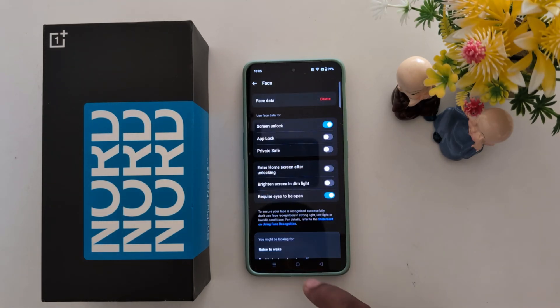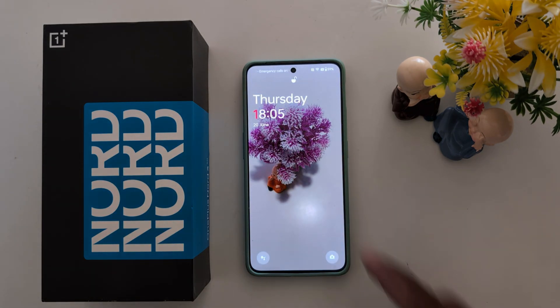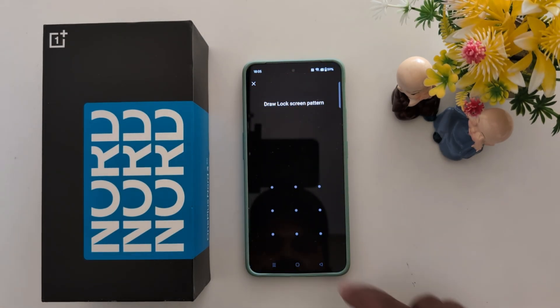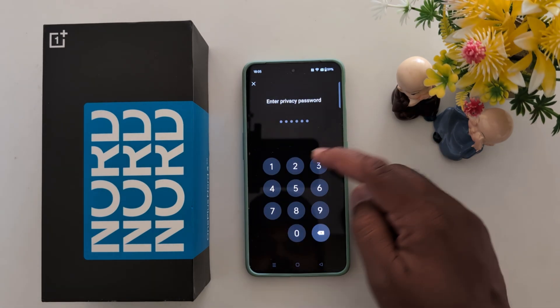Now lock your phone and it will unlock when you look at it. You can also access face unlock settings by tapping on Face Unlock. Here you can see options for Screen Unlock and App Lock.